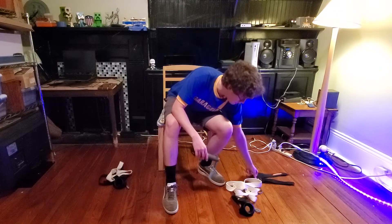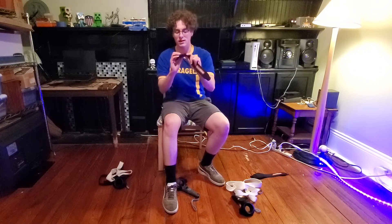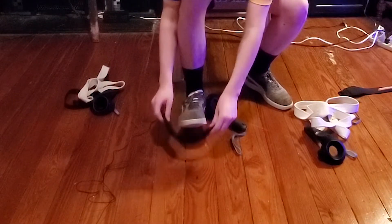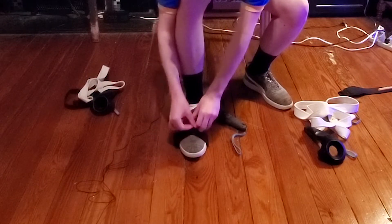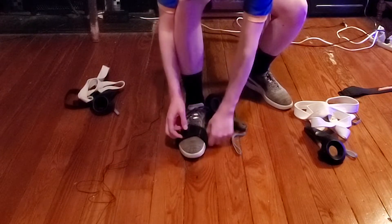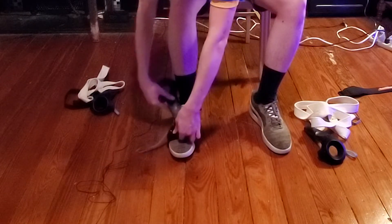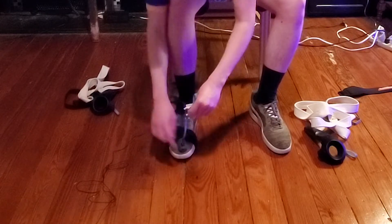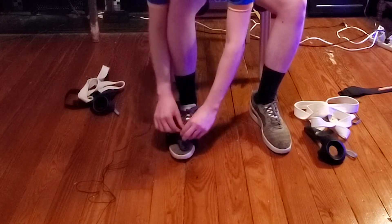Okay, so for the right foot: take one of these straps, put this metal part on the outside of your foot, underneath your foot, with the metal part on the outside — through there. Then take your controller and stick it through there, pull the strap through, have it line up with your toe, and then put this on.